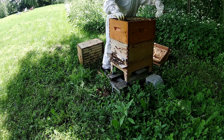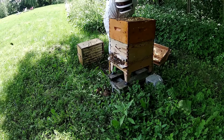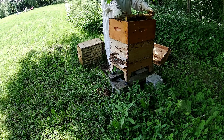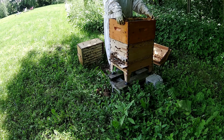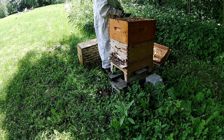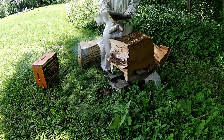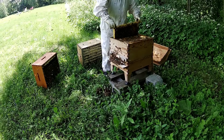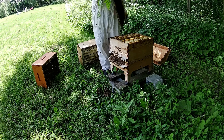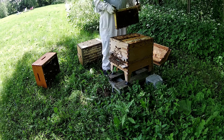Pas d'œufs, pratiquement pas de couvain. Ça va pas bien. On a un problème : une des chambres à couvain est pratiquement complètement pleine de miel. Est-ce que c'est parce que les abeilles sont réticentes à mettre du miel dans la floeve? Ou est-ce qu'il y a une autre explication? Est-ce qu'il est arrivé quelque chose à ma reine? Donc allons voir dans la première chambre à couvain. Un cadre de réserve dans la première chambre à couvain — ça aussi, c'est pas bon signe.